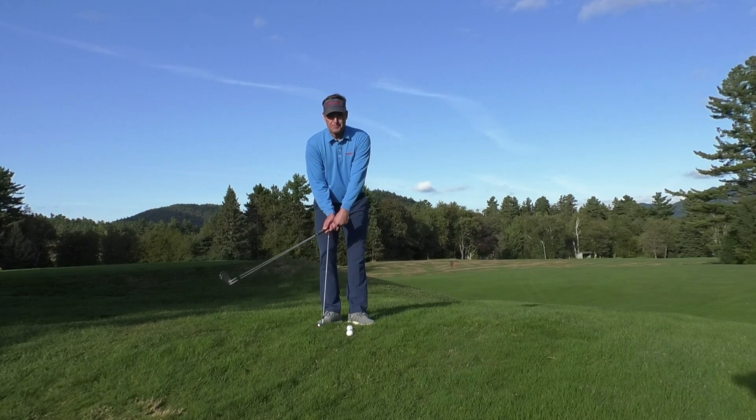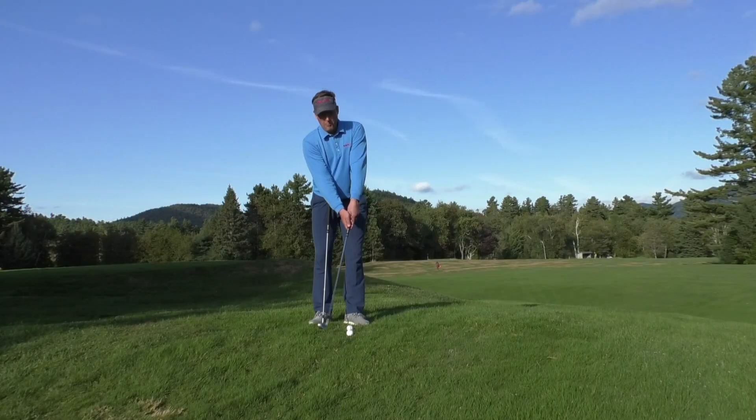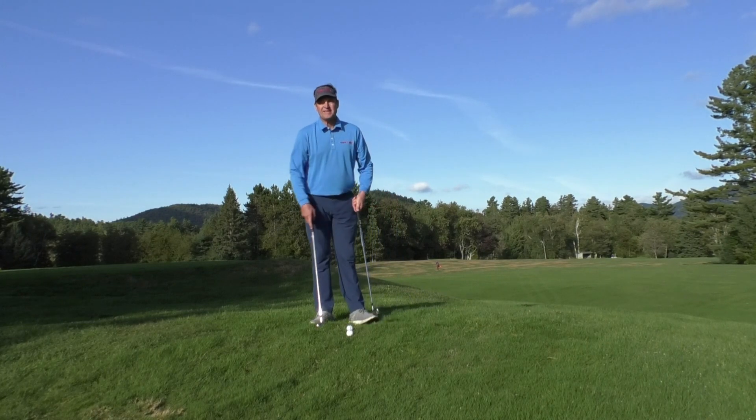Number one, the bottom of the swing happens at a point where the ball isn't. So if the bottom of the swing is back here, even if I'm not hitting the ground, by the time I get to the ball, I won't be flush with the ground. I need to be flush with the ground at or slightly after the ball for ideal strikes.